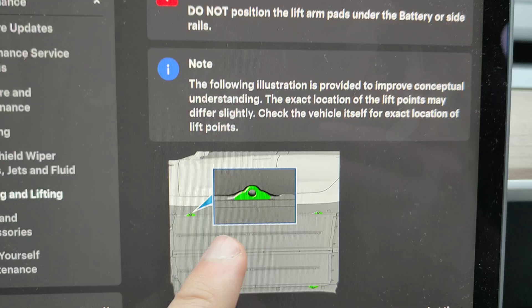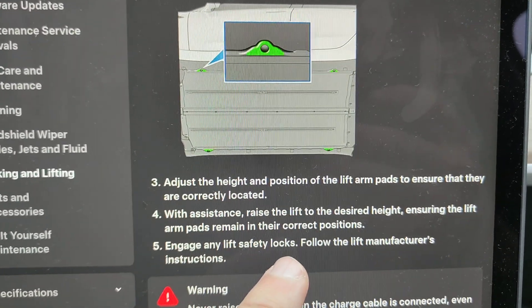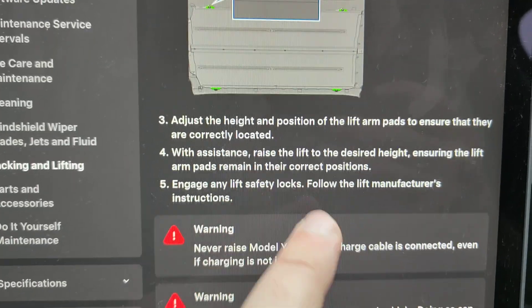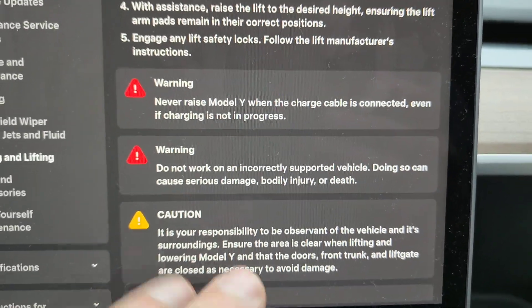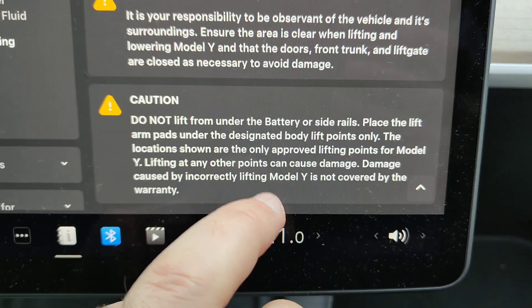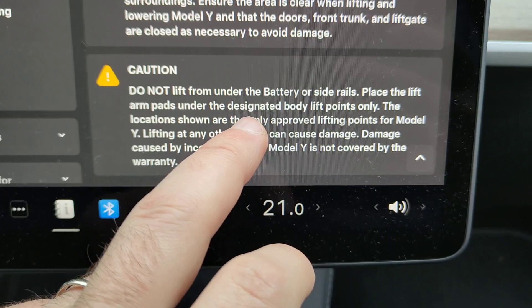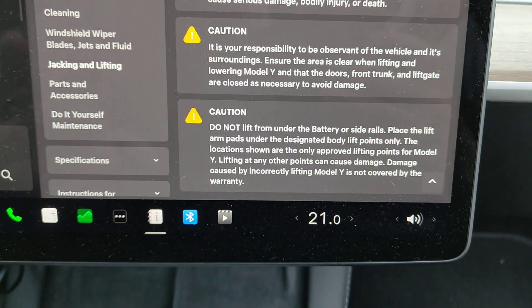There are some warnings to be considered. Here you can see the bottom of the car — you will have four checkpoints, one in each corner, quite close to the tire. The warnings include: you need to disconnect your charging cable, and do not lift from under the battery or a side rail.